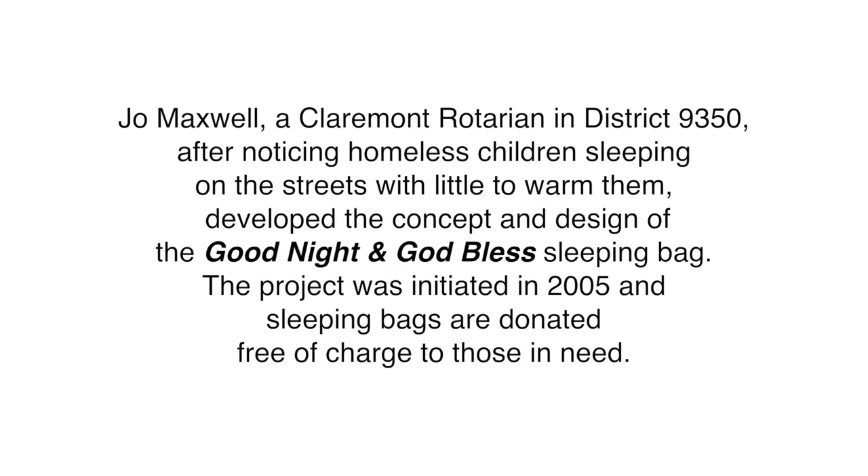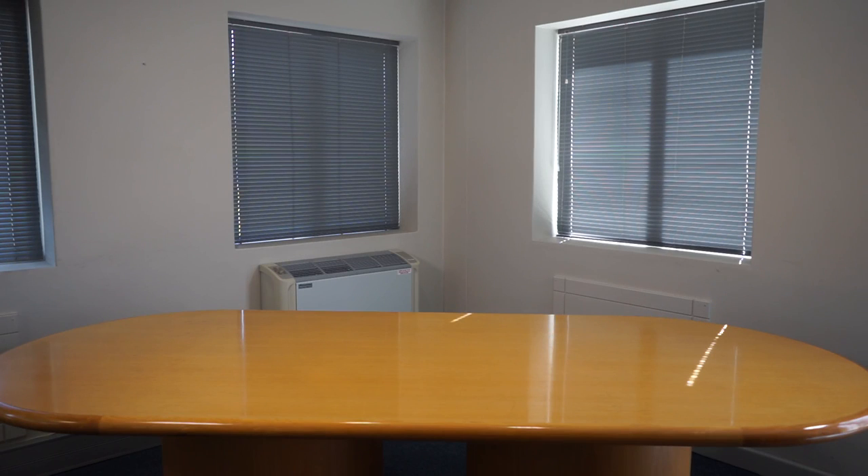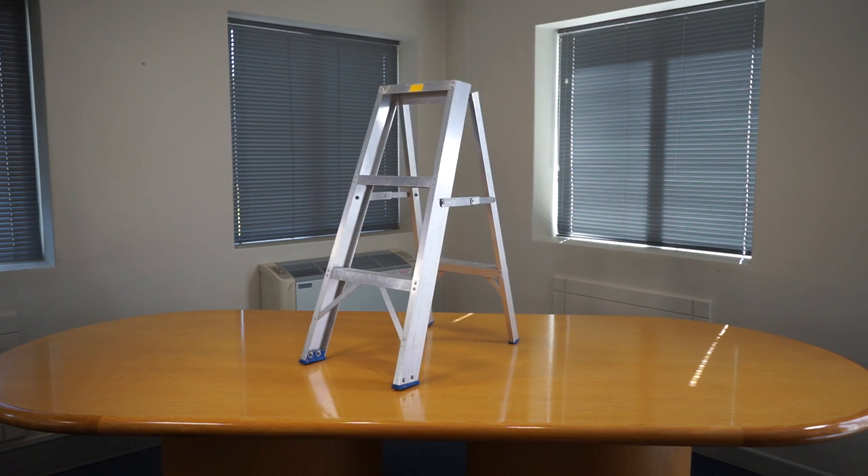The tools you'll need to make a sleeping bag are a large table or flat surface with enough space to comfortably move around it, an additional surface such as a chair or in this case a stepladder to assist you, and a good pair of scissors.